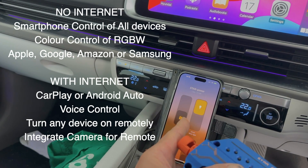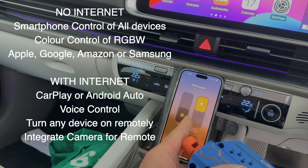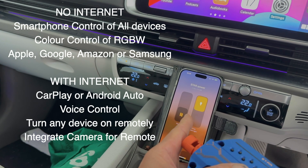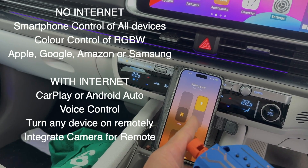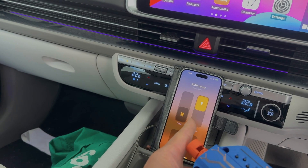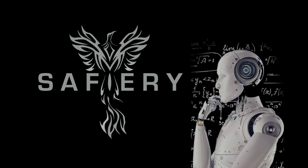The real zinger is, while you're on the internet in the RV or the four-wheel drive — it might have Starlink or it might just have our 4G modem — we can turn any of the devices on and off remotely using our smartphone. And that's a feature I don't think anyone else has. How good's that?